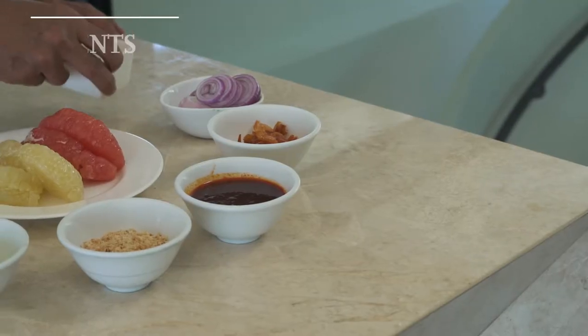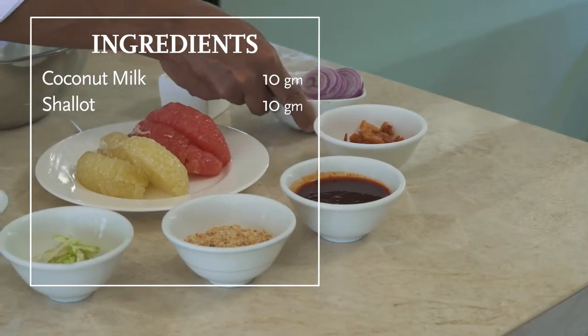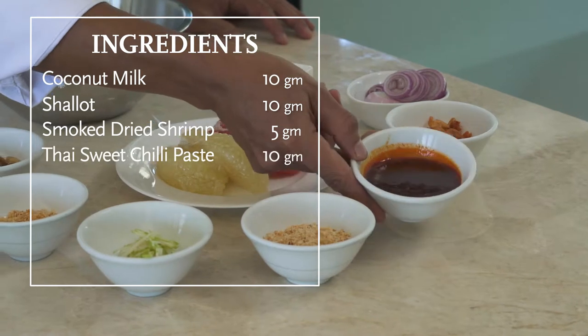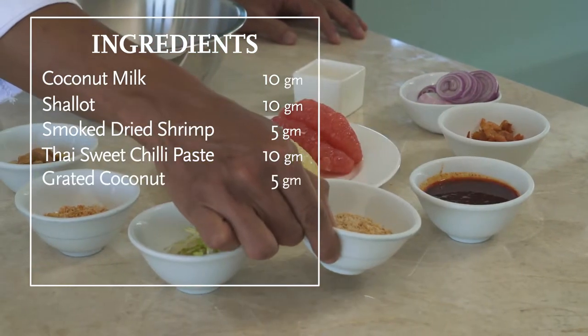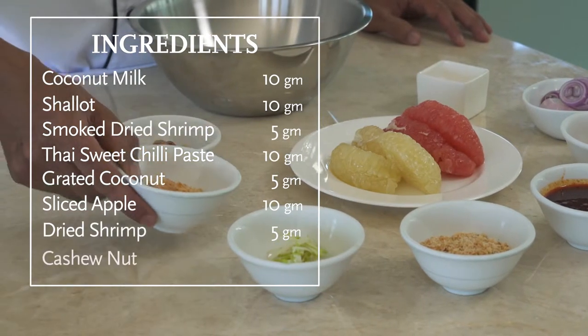For our ingredients, we need coconut milk, shallot, smoked dried shrimp, Thai sweet chili paste, coconut grate, sliced apple, dried shrimp, and cashew nut.